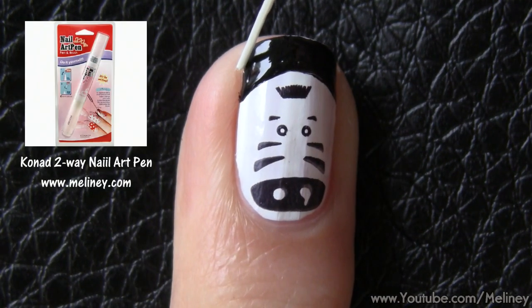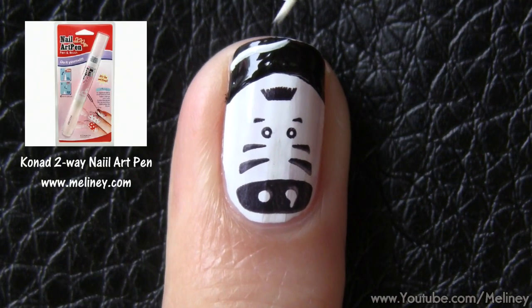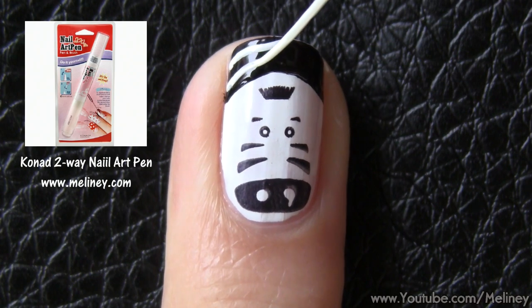Once you've filled in the tip, use a white liner brush and drag a few curvy lines to create some zebra stripes.